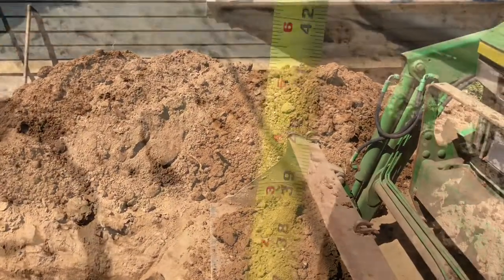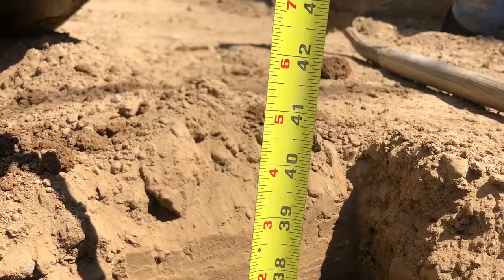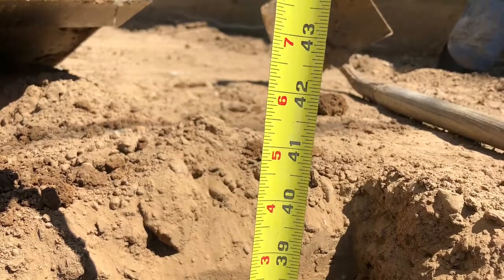The 40 inches is important because you need a minimum of eight inches over the top of your flow well for compaction and weight above it.